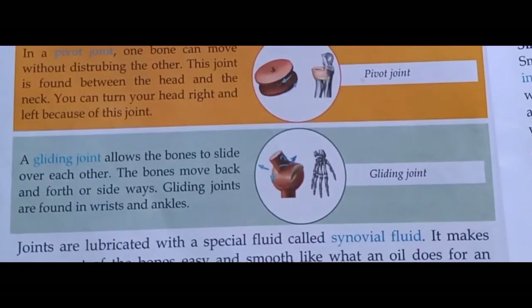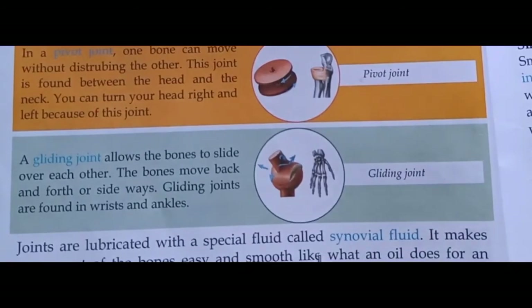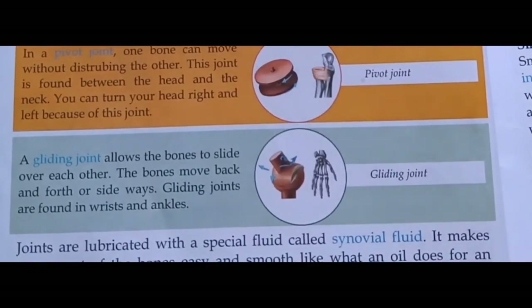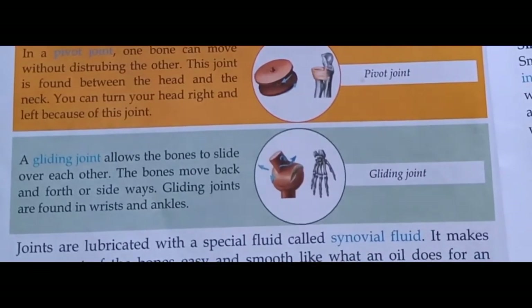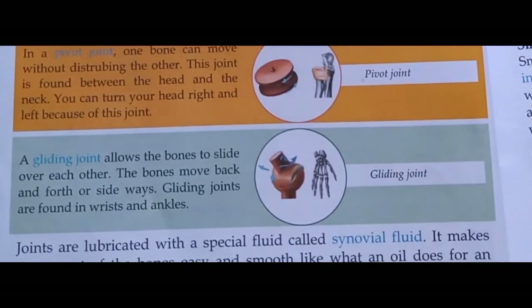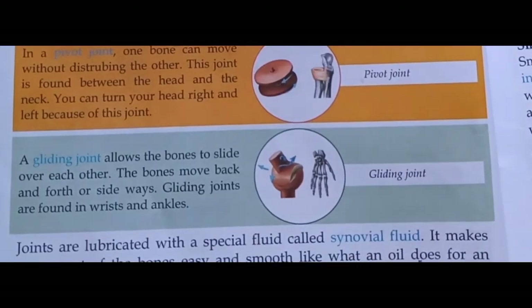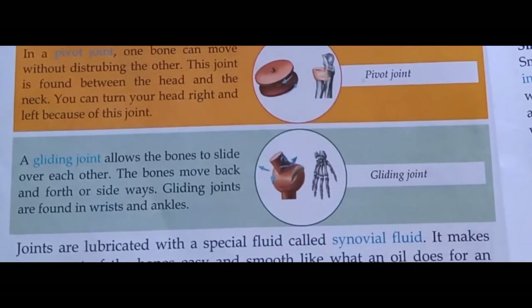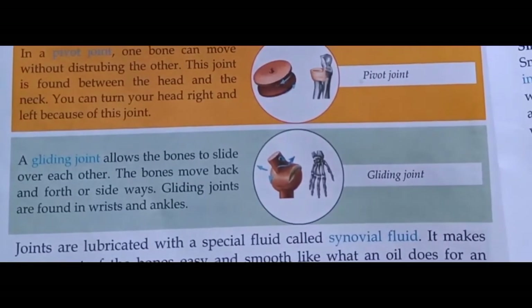Joints are lubricated with a special fluid called synovial fluid. It makes movement of the bones easy and smooth, like what oil does for an engine. Synovial fluid joint को चिकनाई देने का काम करता है, जिससे bones easily और smoothly move कर सकती हैं।